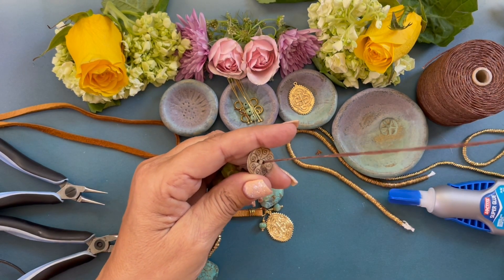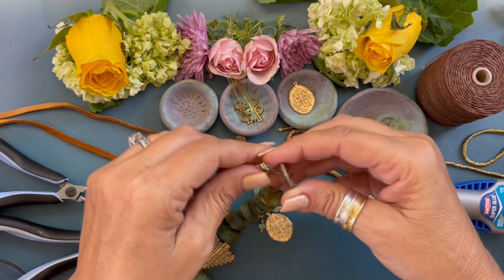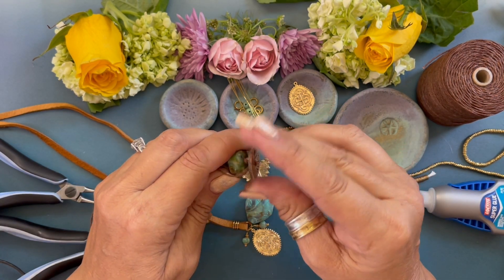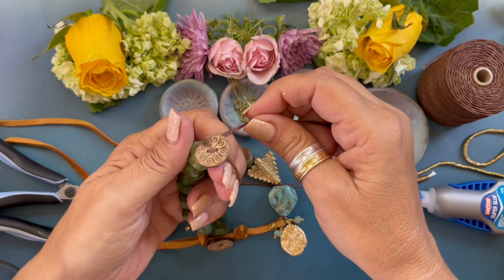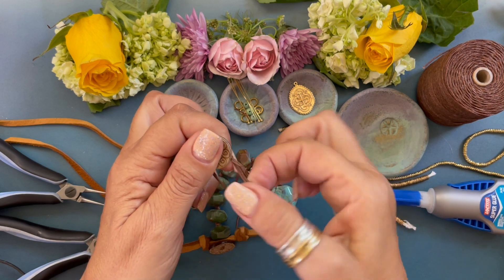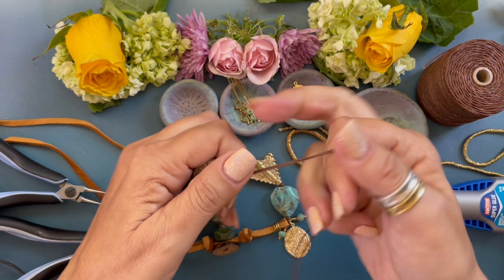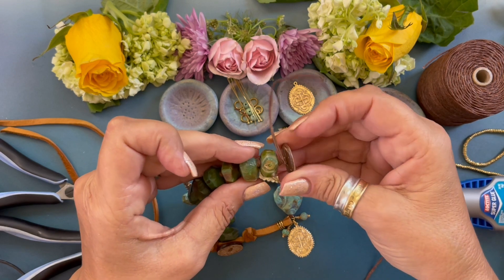Bring the cord down, slide it back through the other hole of the button, and move the button all the way down. Then go around your fingers and around the button, come under, and form an overhand knot, pulling it nice and tight. You can see how the knot looks there.